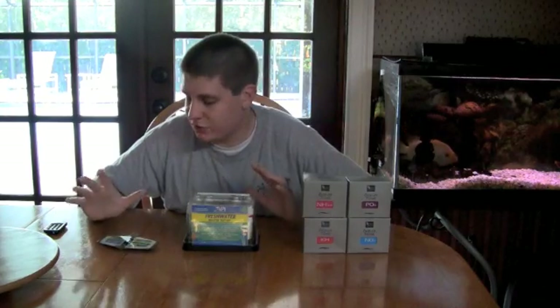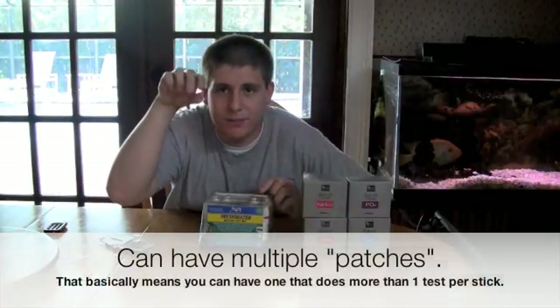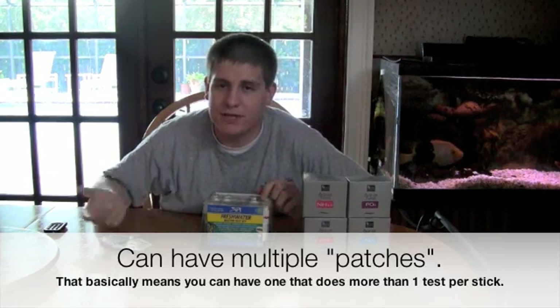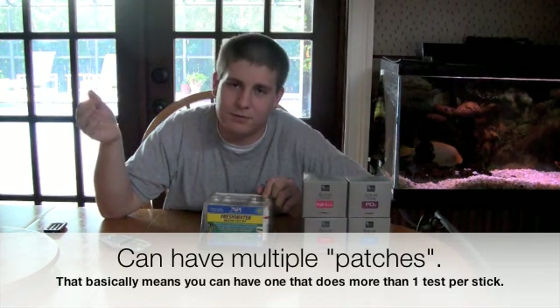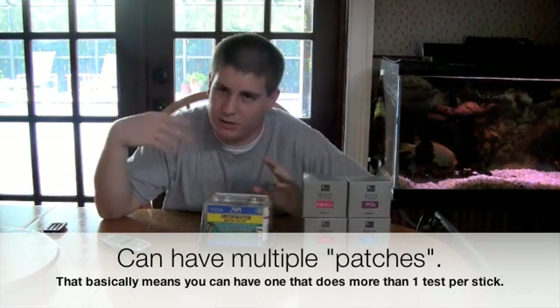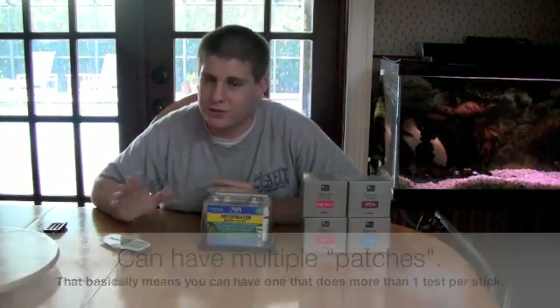I don't have strip tests here, but I'll go ahead and start with them. Strip tests basically have a little piece of paper, almost like a popsicle stick kind of thing. It'll have a little patch of some chemical reactant. You just dip that into the water and it's supposed to react, then you pull it up to a color chart and that tells you how much ammonia, nitrate, or whatever is in your water. Now, those are total garbage — they're just garbage.